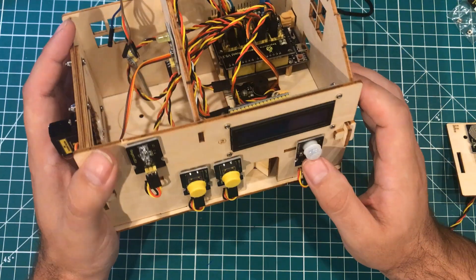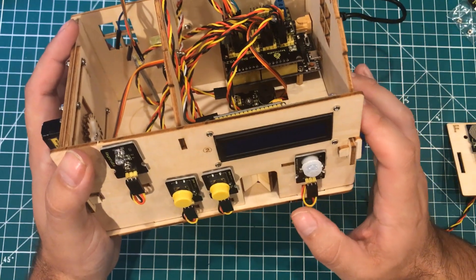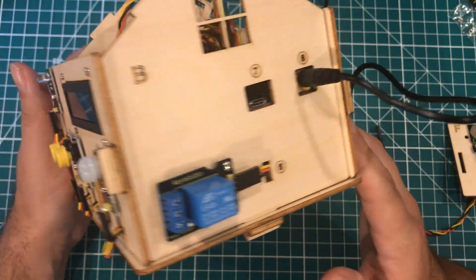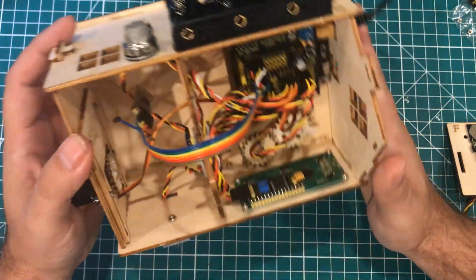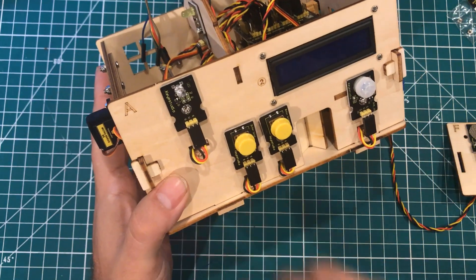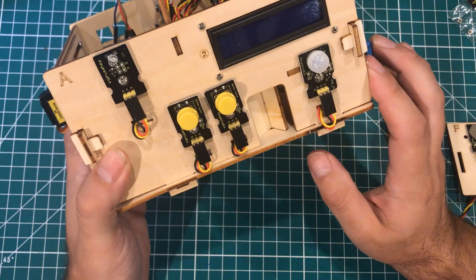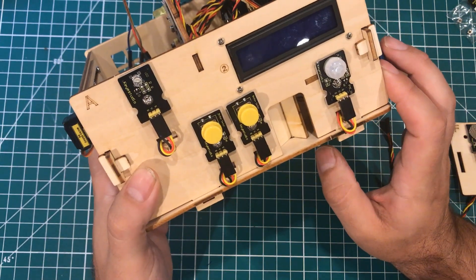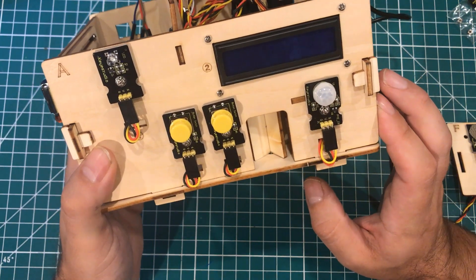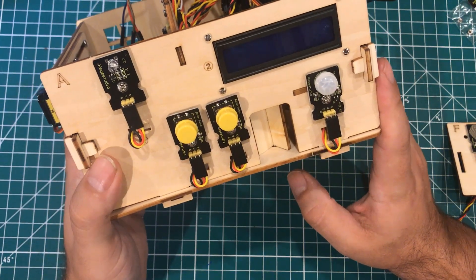I built this kit in an hour and 15 minutes, but if you were really trying to learn, there's a week's worth of fun in here. You learn about the relays, all the different parts. Each panel is basically a set of instructions — they show you the blank panel, then all the stuff you need, then it assembled with a couple of different views. I would say that is pretty primo in terms of instructions for an Arduino kit.